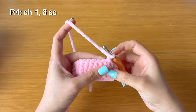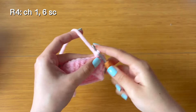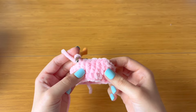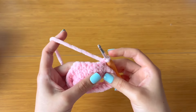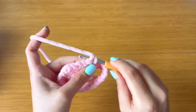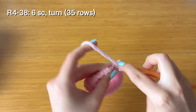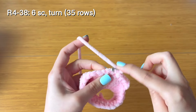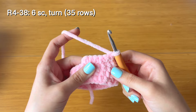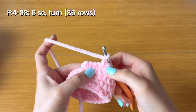Start with six single crochet — one, two, three, four, five, six. Now stop here, immediately turn your work, and continue to make six single crochet stitches. You don't have to chain one at the ends; just go directly into that first stitch and make another six single crochet. Keep repeating this — six single crochet, turn your work, six single crochet — until you have a total of 35 rows.